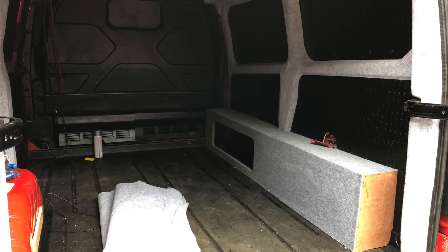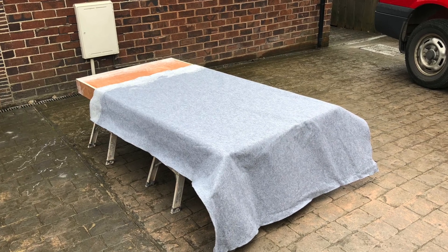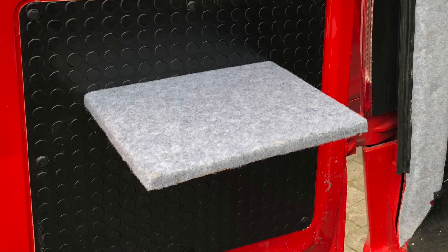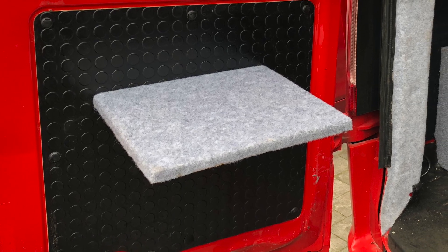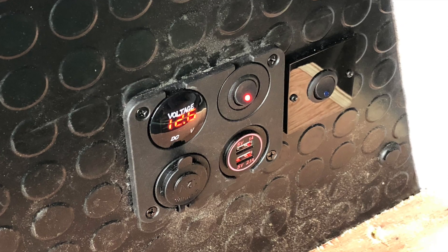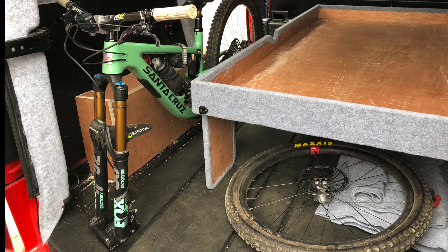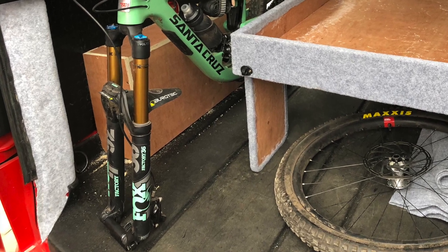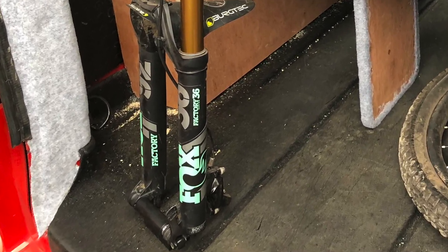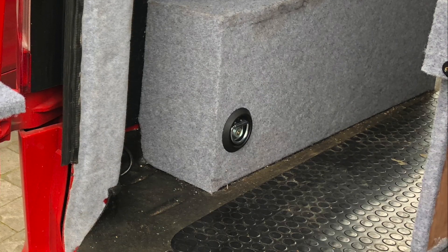Here you can see we've got storage underneath the bed. We stripped the bed out, which allowed us to carpet a lot easier. Then we carpeted the table just for appearance, wired up the electrics that were coming through the panels, added lights. And then with it being a mountain bike van, an axle stand to store the mountain bike.